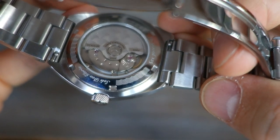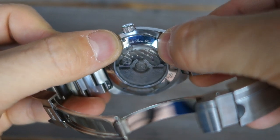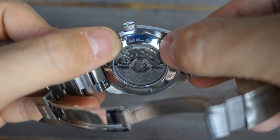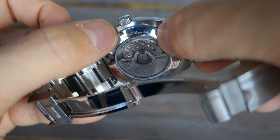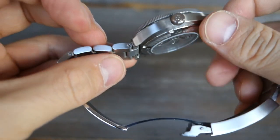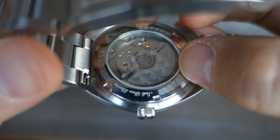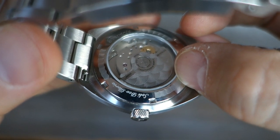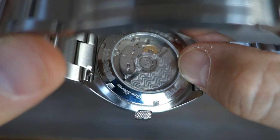The display caseback is screw-down with a display window in the middle. I particularly like the engraving 'Soli Deo Gloria' — glory to God alone — a Christian reference, which I respect as a Christian myself. The rotor features a decorative pattern they call saigaiha, Japanese waves and sea motif, which is a nice touch rather than leaving it plain.